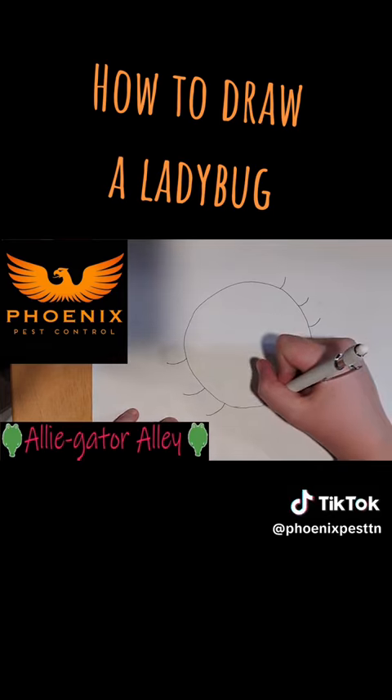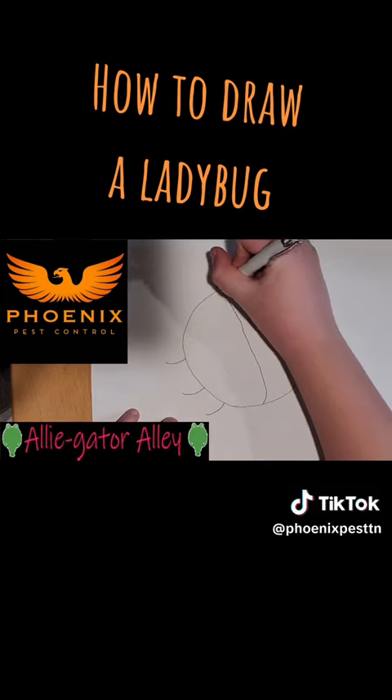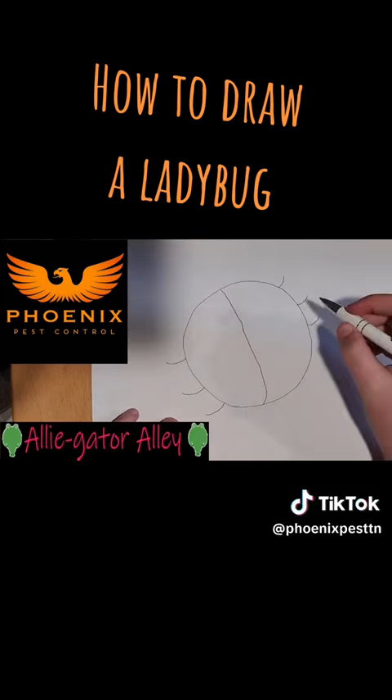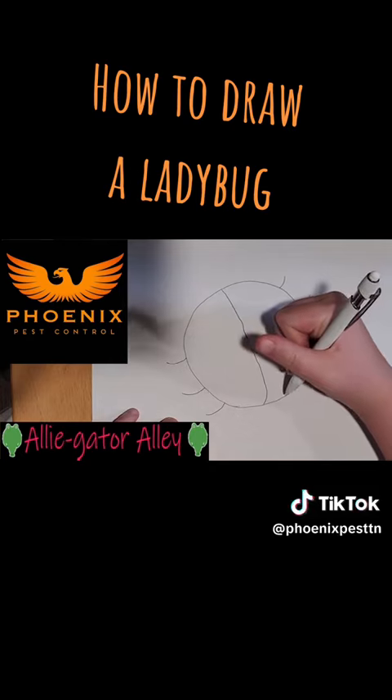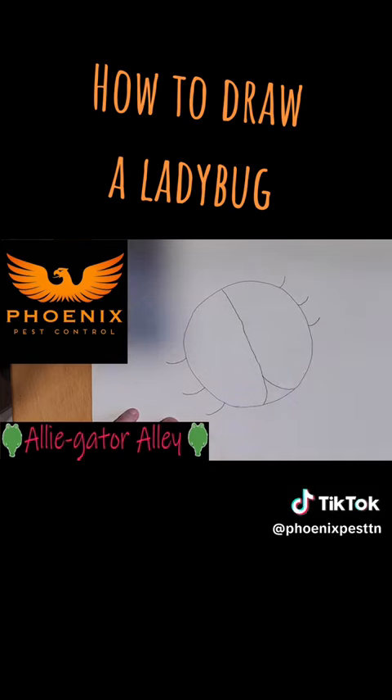Third, we need to add the wings, so do a curve all the way from the bottom to the top of the body. Then come to the edge of it and do a curve to the middle, kind of like that.